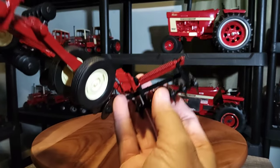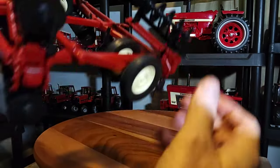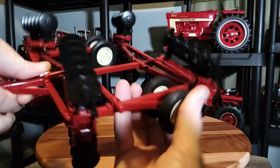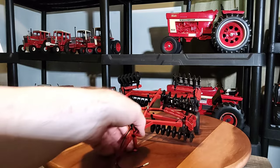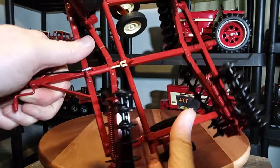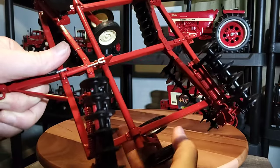On the front of the wing you can see there's a nice definition of a spring — that's pretty cool. Nice little details on this item for sure. Your wheels, they do go down to hold the disc up; they can be lifted for turning, like a real disc. Here's what's cool — watch that cylinder in there. That's the lifting cylinder; it actually moves when you move the wheels up and down. That's pretty wild.